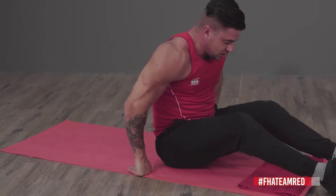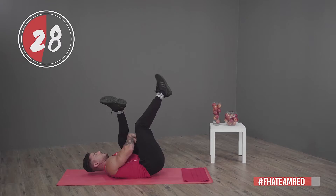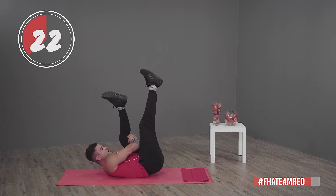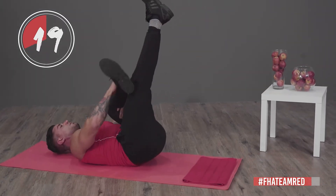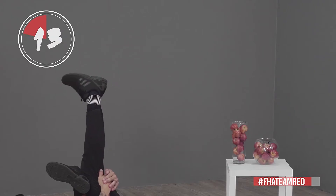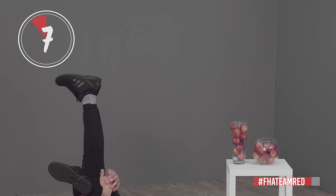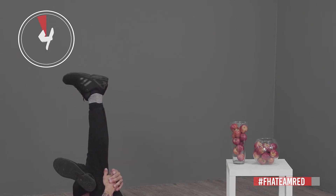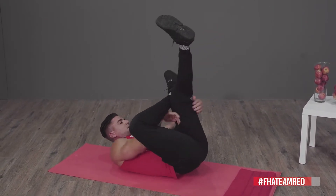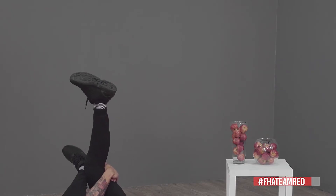Spinal glute stretch — stay in the position, grab your one leg and pull it towards yourself. You'll feel the stretch on your upper hamstring. You can also crisscross if you want, grab the leg like that. Change legs — crisscross, pull it towards yourself and you'll really feel the stretch on your glute and your hamstring.